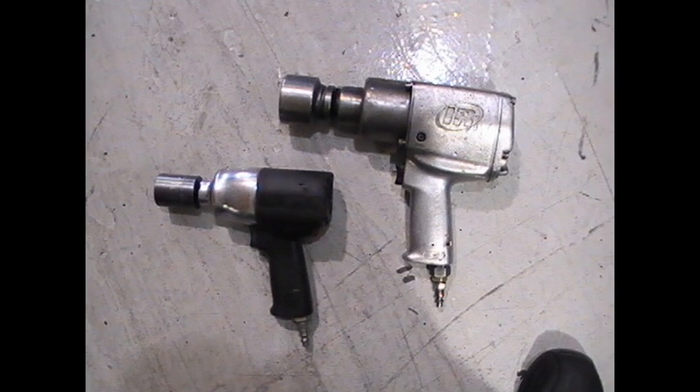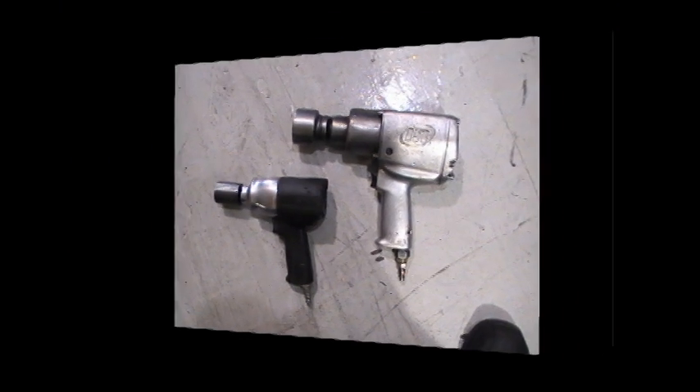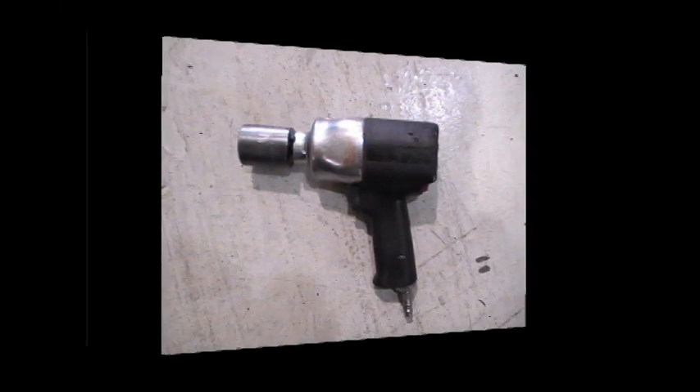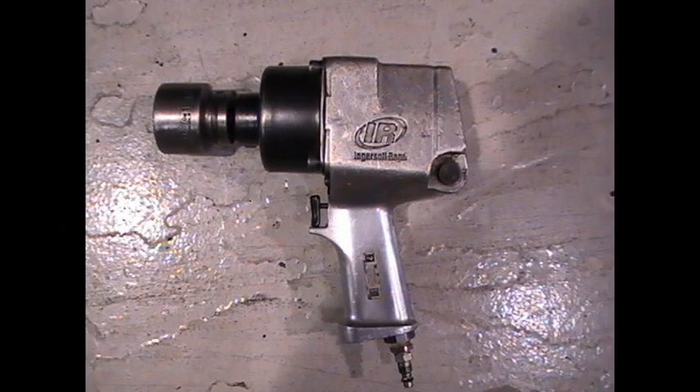Here we have a half-inch impact gun as well as a three-quarter impact gun. Here is a closer look at a half-inch impact gun and here's a closer look at a three-quarter impact gun.